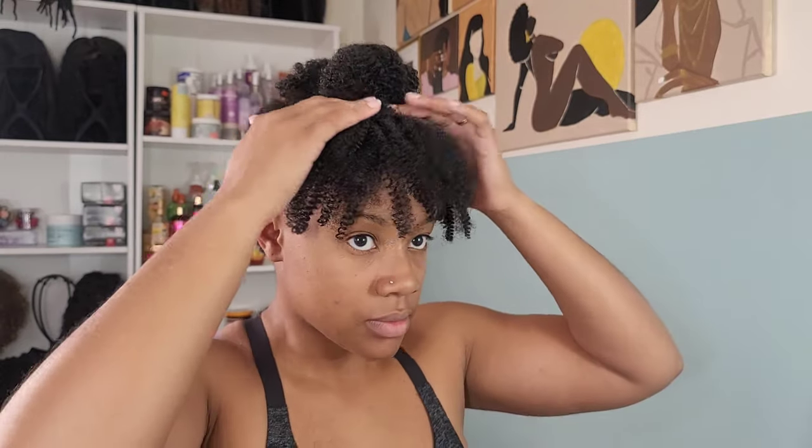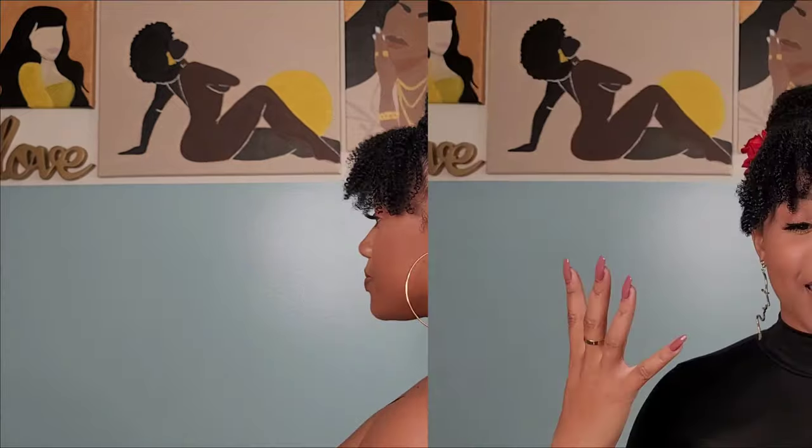And that is it for this look! I added a couple of heart hair pins to the sides just to add that Valentine's Day vibe and we are done. Again, super easy and definitely short-hair-friendly for my girlies who don't have the inches to pull this look off. I love it because it just looks natural — it gives off natural hair vibes, and that's what I really love about this kind of kinky hair.